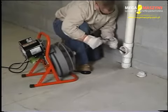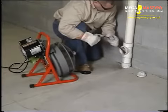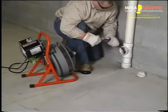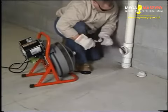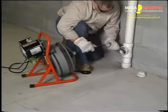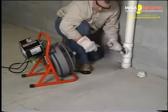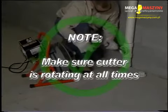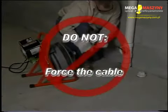When an obstruction is encountered, the cable will become difficult to feed or will have a tendency to twist sideways in your hands. If the cable loads down in the obstruction, pull back on the cable with short, quick jerks to free the cutter. Then slowly advance the cable back into the obstruction. Repeat this process until the obstruction is clear. Remember, make sure the cutter is rotating at all times and never force the cable.